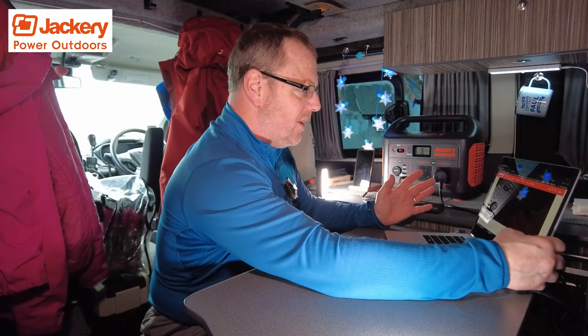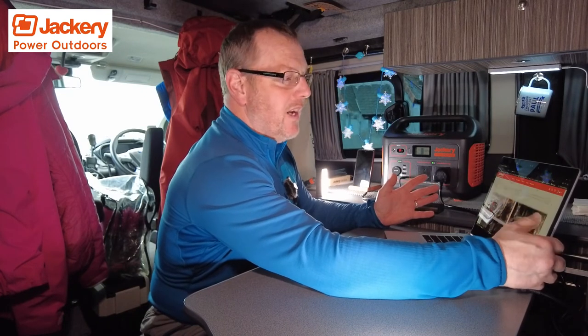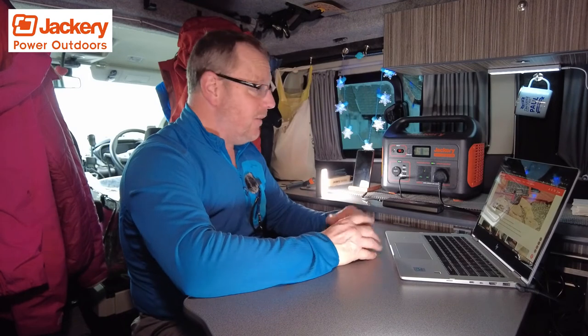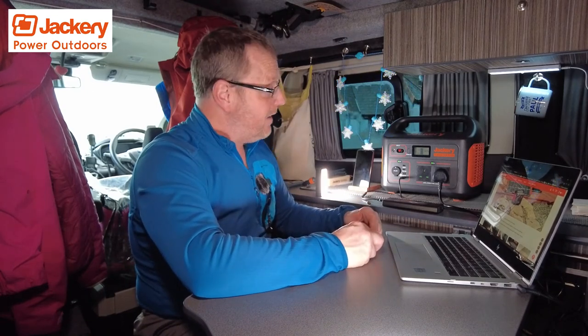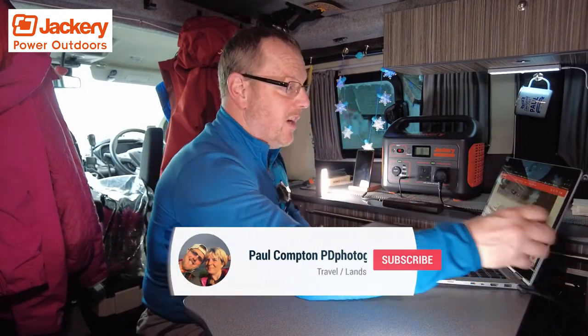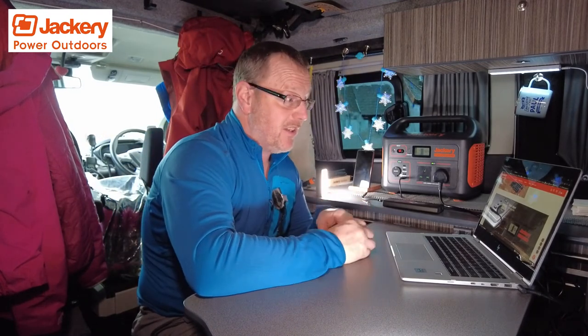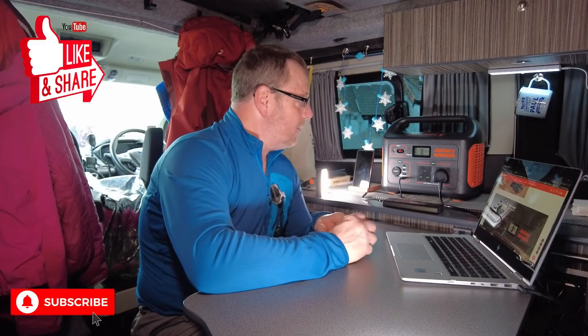There are umpteen ways to use this thing, and what I wanted to do is show you different ways you can actually use it — it's not just for charging your drone and camera batteries in the van. There are so many other ways to use this and I'm quite impressed with it. Don't forget to watch my normal videos on a Wednesday and a Sunday — we do landscape photography most of the time. My thoughts on this is: brilliant. Like and subscribe. Ciao for now.